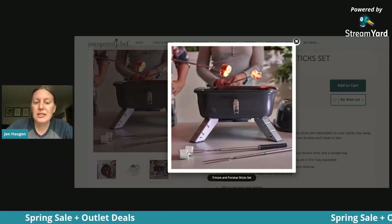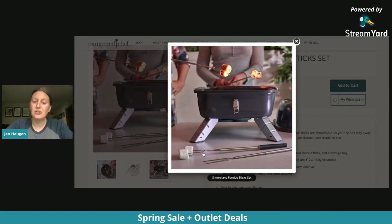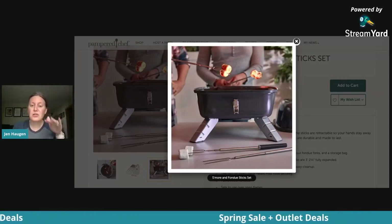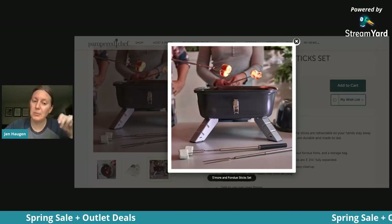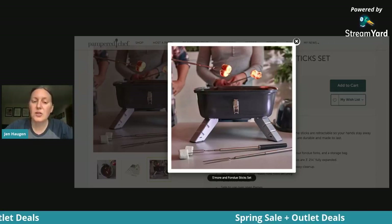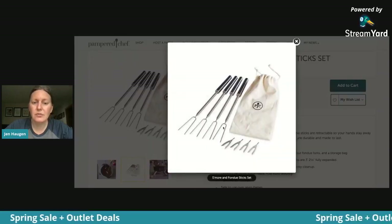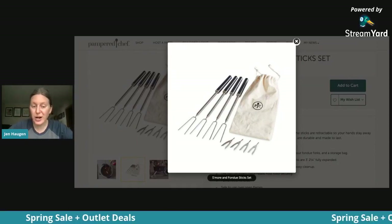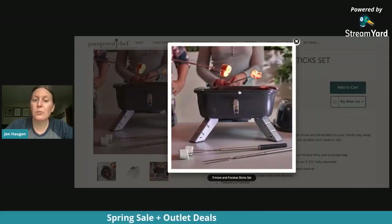You can see these s'more and fondue sticks on the bottom — they're telescoping. They actually go three feet and two and a quarter inches out, but they store small, about 12 inches. They come in a bag, all about a foot long, and they store right inside. The ends are interchangeable: one end for s'mores or hot dogs over the fire, and the smaller ends are for fondue. You could get the graduate the s'more and fondue sticks and even the indoor/outdoor portable grill.